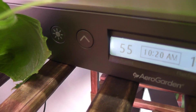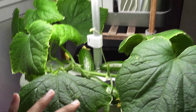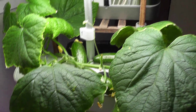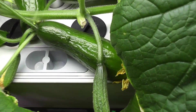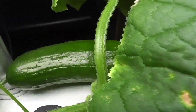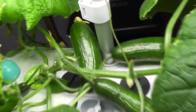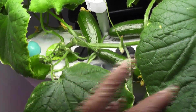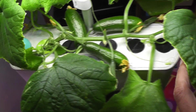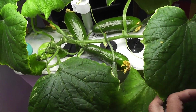Day 55. The plant is doing unbelievably great. I never expected to manage a cucumber plant in the Harvest model, but it is doing excellent and I see three cucumbers growing very well. Look at these beauties — this experiment already exceeded my expectations. Reaching this level of success in this small AeroGarden is definitely an amazing thing.